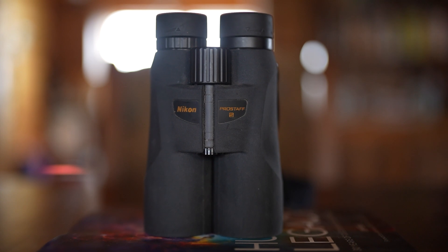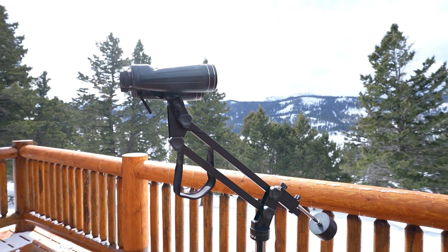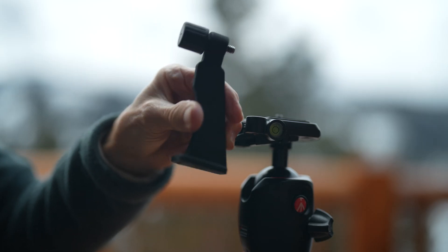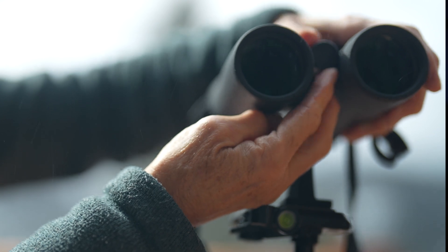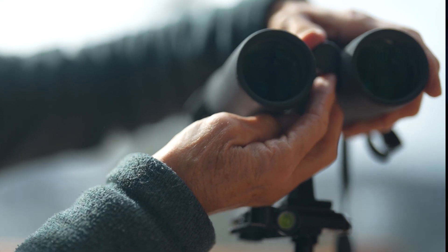I'll be using 10x42 binoculars because these are my best binoculars, but you can use 7x50, 10x50 like these Nikon Pro Staff ones, or even big ones like these 15x70 binoculars. Any of those will work on the objects we're going to be looking at tonight. You can hand-hold your binoculars, but you'll be more comfortable and able to see more if you stabilize them on a tripod with one of these adapters, especially if you're going to be using 15x70s.